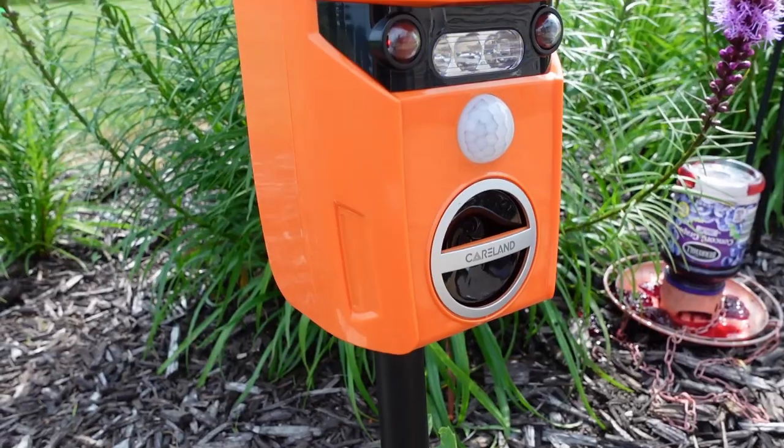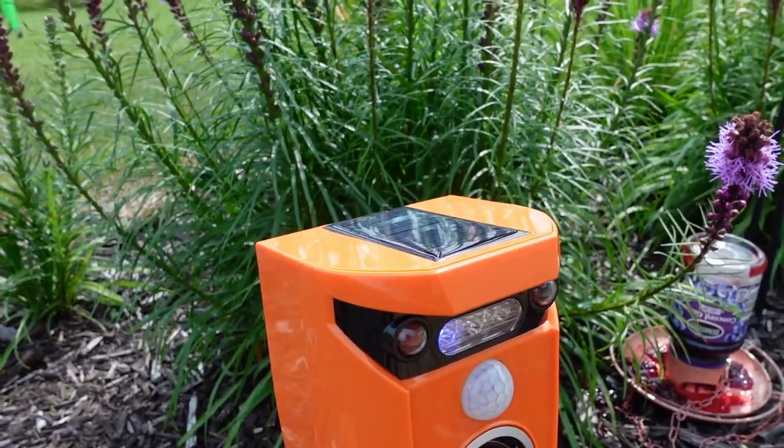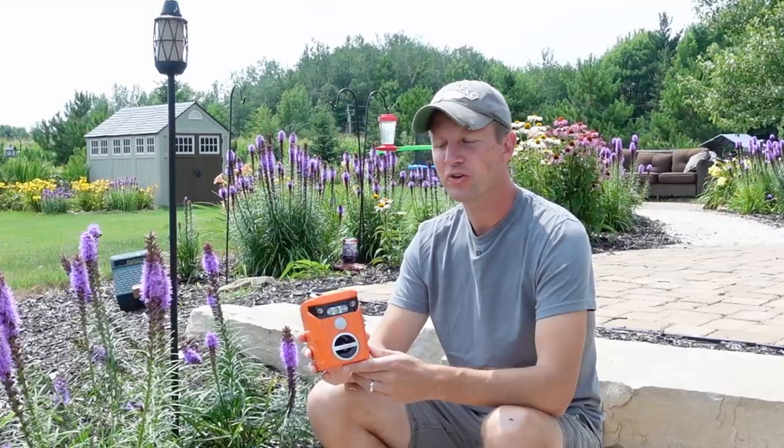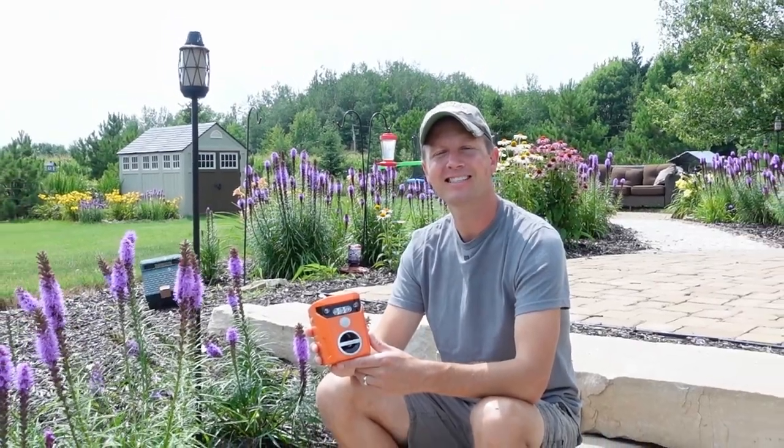In this video, I'm going to test out the solar powered ultrasonic motion activated animal repeller. I'll show you guys how to set this up, then we'll go over all the details of this unit, and finally we'll set it up and give it a test. Let's get started.